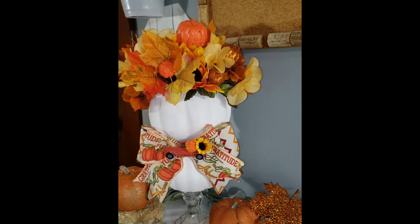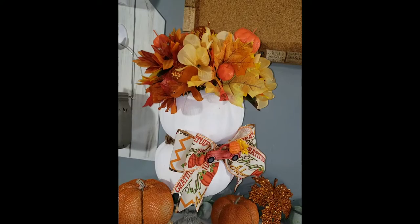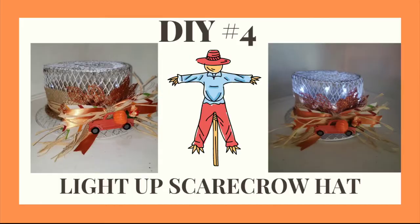Again, perfect for the Thanksgiving table. How beautiful is this?